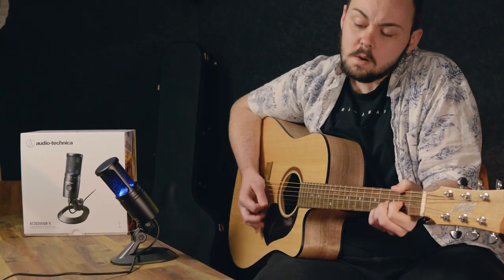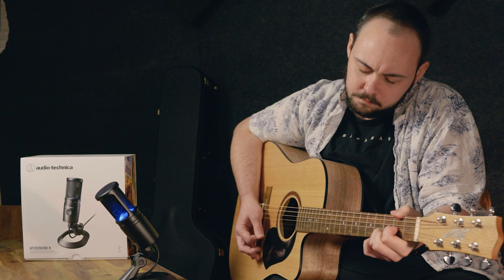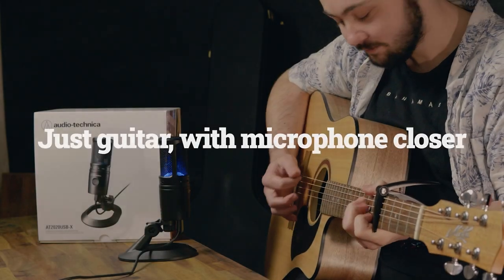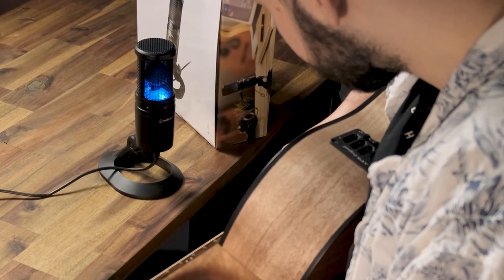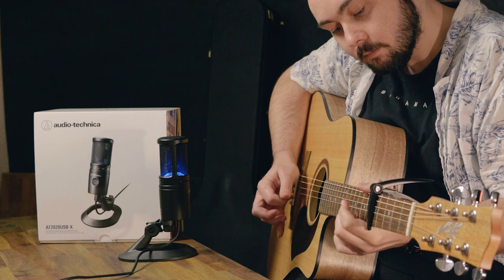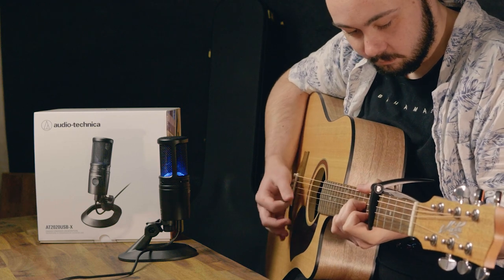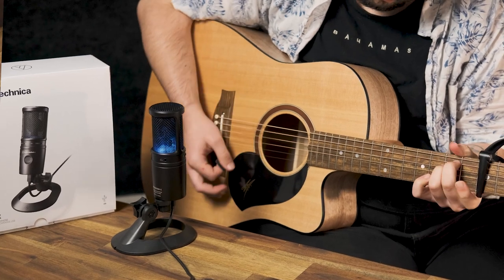You're holding on to something. I've loved you once before. Oh, oh, oh, oh, oh, oh, oh.